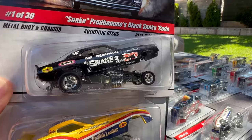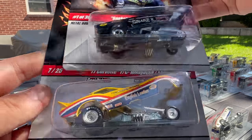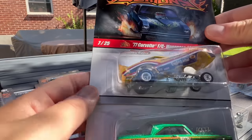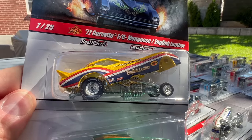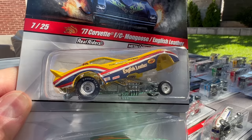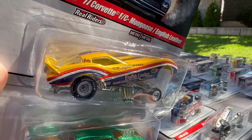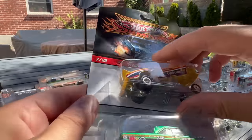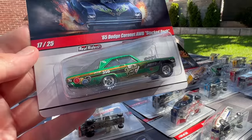There's good old Don Perdom Snake again, this time in black — that's number one of 30. Number seven of 25 is the 77 Corvette Mongoose English Leather. There's Tommy Keown again, racing a drag Corvette — they must've had so much fun with all the different cars they were racing. The color combination on this is just off the charts cool. And number eight of 25 is the 65 Dodge Coronet AWB Stacked Deck — another one that's kind of hard to find these days, a very cool AFX car. That's number 17.